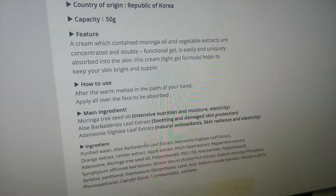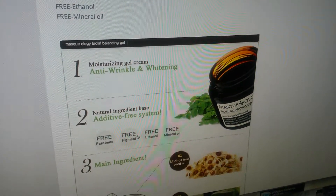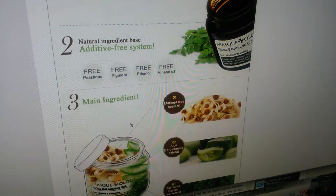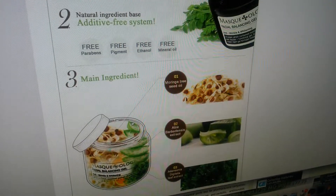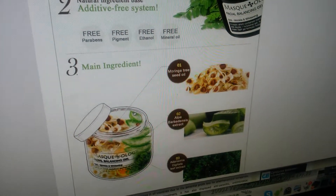This is a real cream with moringa oil, anti-wrinkle and whitening, additive free. The main ingredients are moringa oil, seed oil, aloe, and the Adena Sona Digitata leaf.